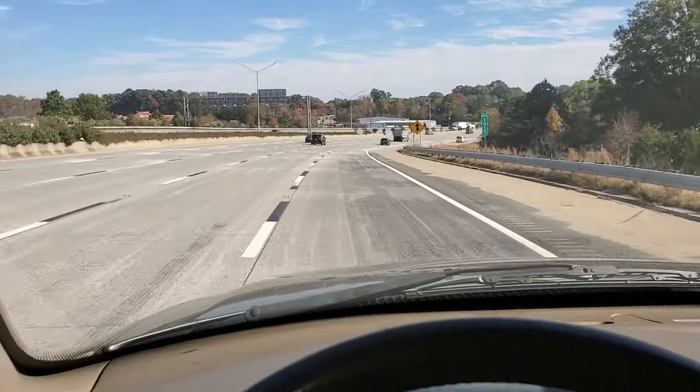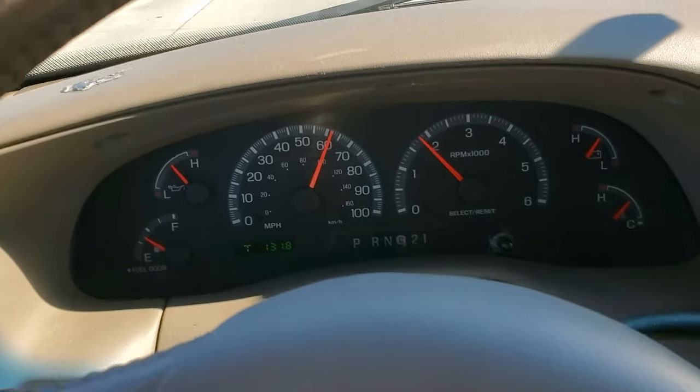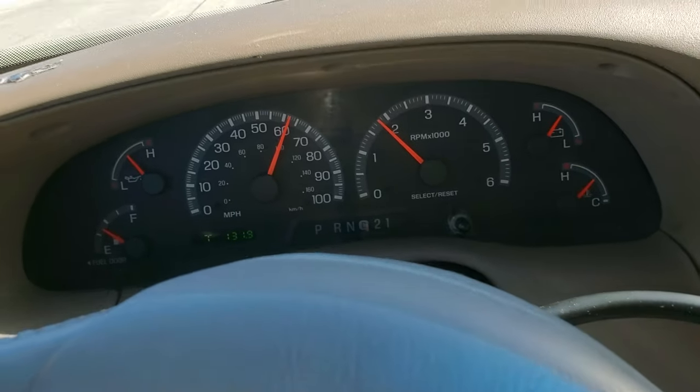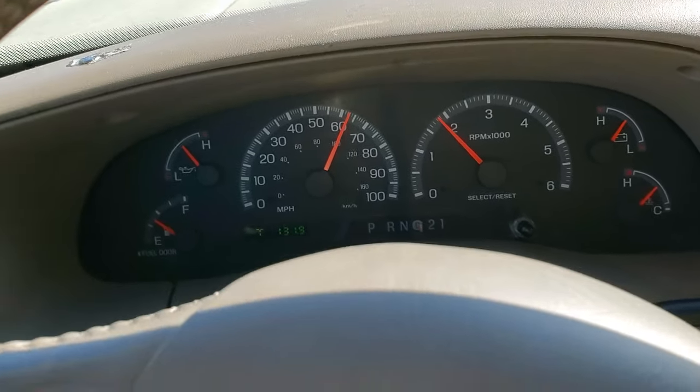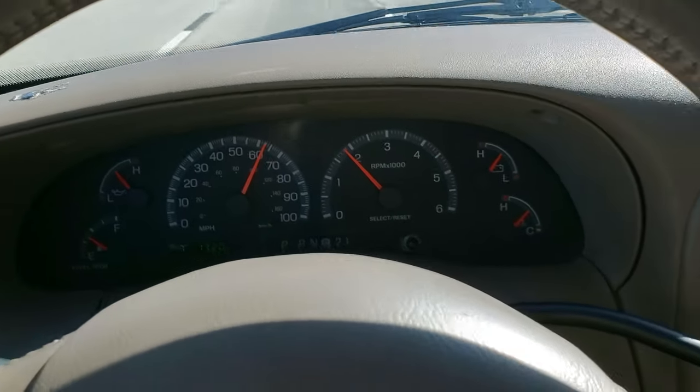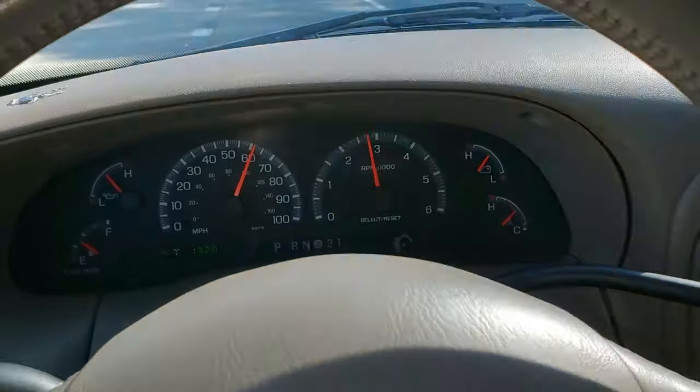So I'm cruising on the highway going about 60 and I'm giving it slight gas — slightly accelerating. When I let off the gas, I don't see the tachometer drop one bit and the truck still kind of feels like it's pulling a little bit. And you'll notice if I shift into neutral, the RPM will spike up a little bit.